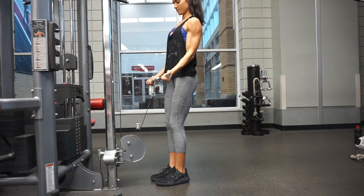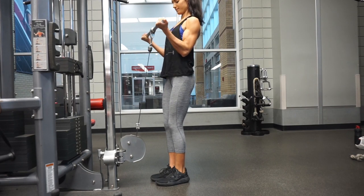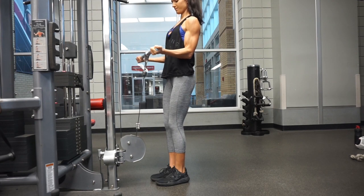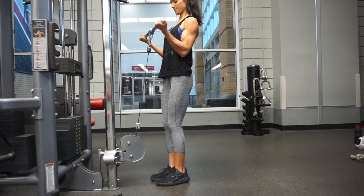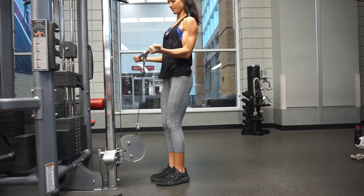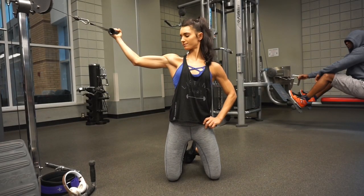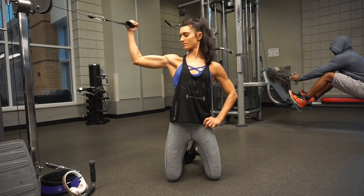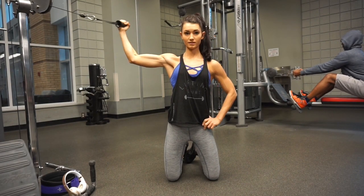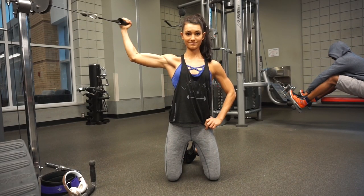With bicep training, my most important tip is to not go too heavy and make sure you are getting both range of motion and form. I'm stopping at the peak contraction of the exercise rather than curling all the way until the weight hits my chest. I love doing single arm curls, especially high cable curls — the high cable position is actually one of the best for bicep hypertrophy.